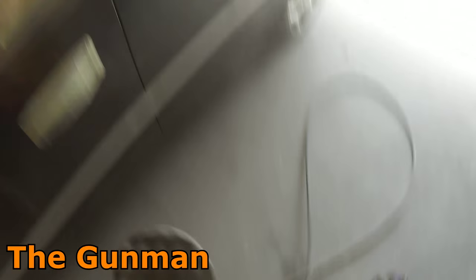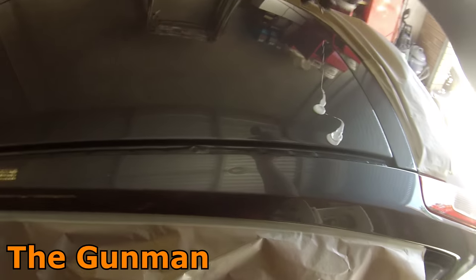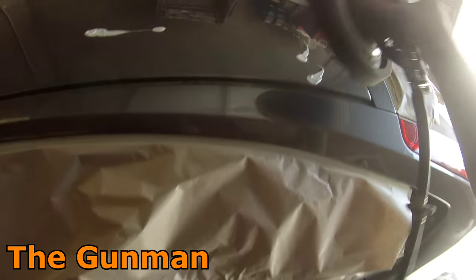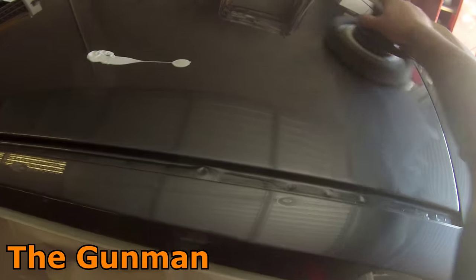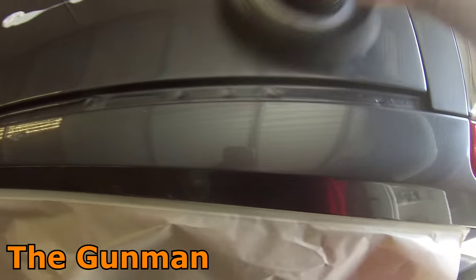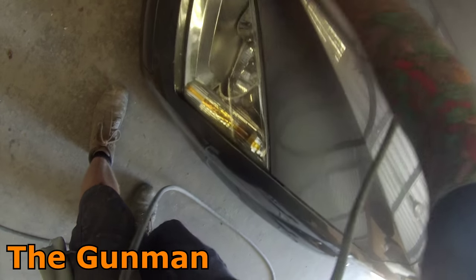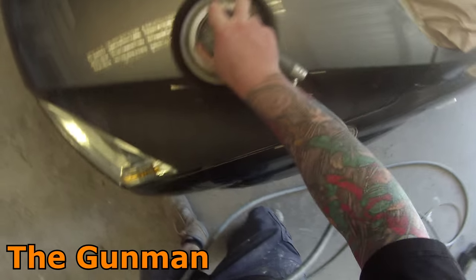I've been using the 3M Perfect-It machine polish just about my whole career as a final glaze machine polish and I swear by it - it's great stuff. I don't swear by all the 3M polishes; some of their cutting compounds are okay but not the best on the market. But that swirl remover is a really good one. Lots of paint and panel shops in Australia use that product.